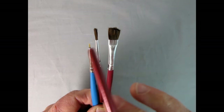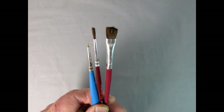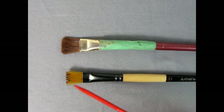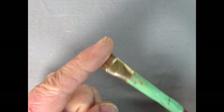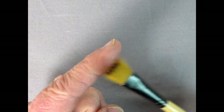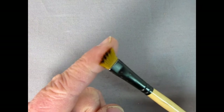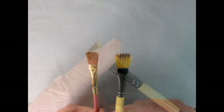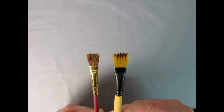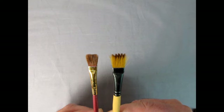Medium-sized brushes are good for those distances in between. Some brushes are made of real animal hair, while others are synthetic. Brushes made from hair are quite soft, while synthetic brushes are quite stiff. The choice of which brush to use is up to your own preferences, and I recommend experimenting until you find a brush that's right for you. It might even be good to have one of each in your collection.